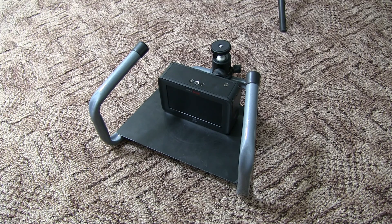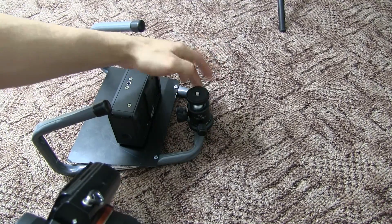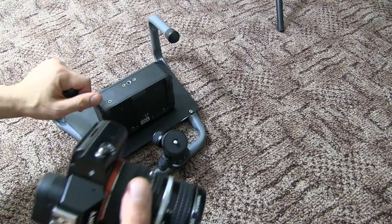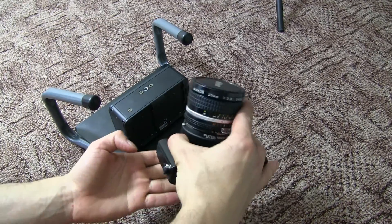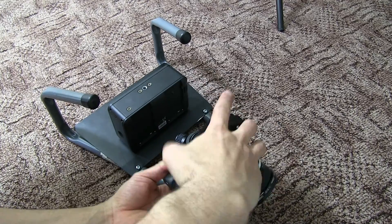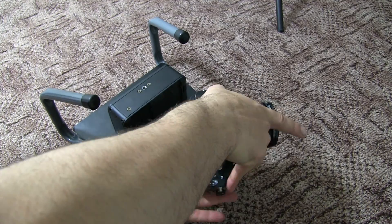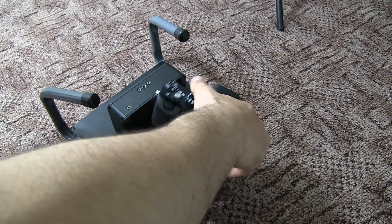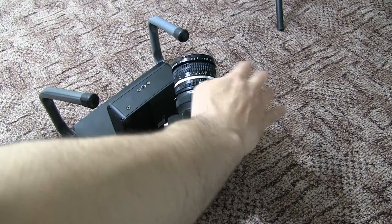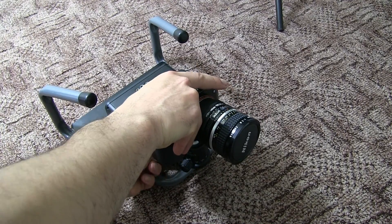I'm actually assembling it for the first time now, so if I screw up — this goes in here. It seems to be quite sturdy, hopefully. I have yet to try it properly, but it seems quite solid.